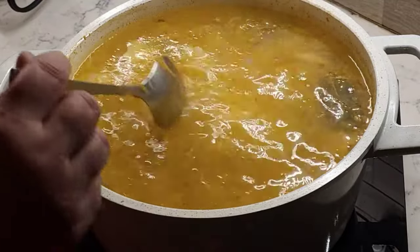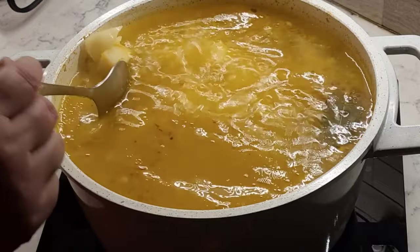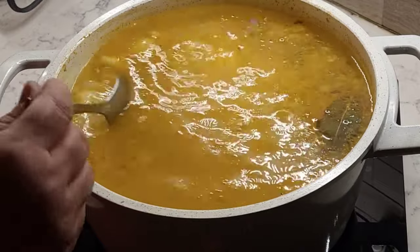Check if your potatoes are ready. If you can cut them in half with a spoon, they're done and your soup is ready to serve.